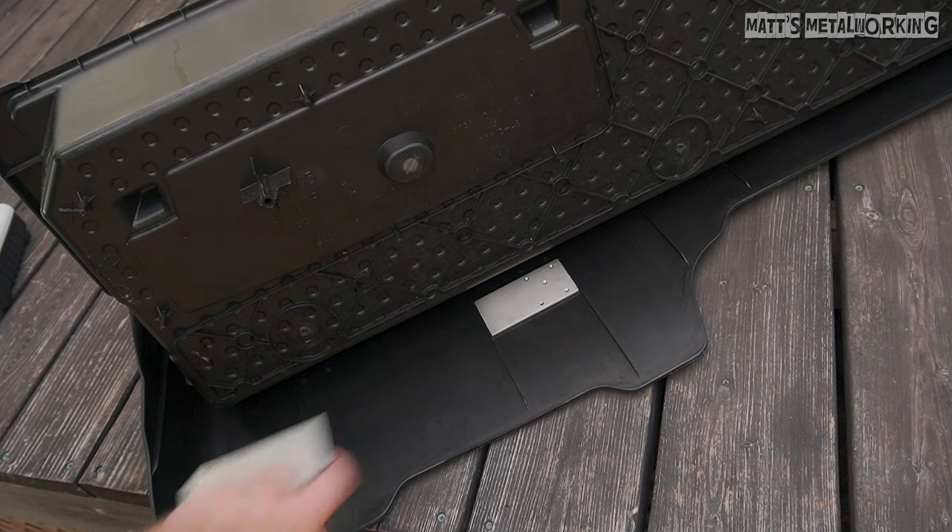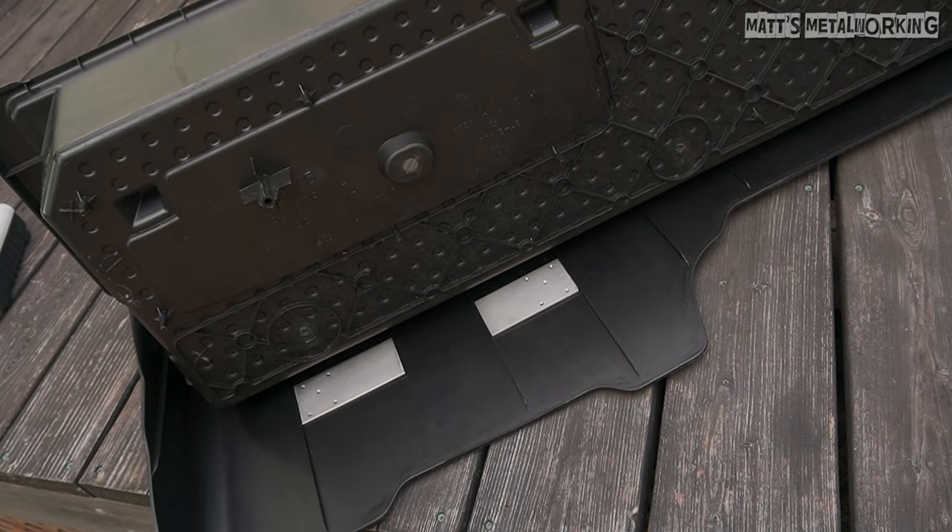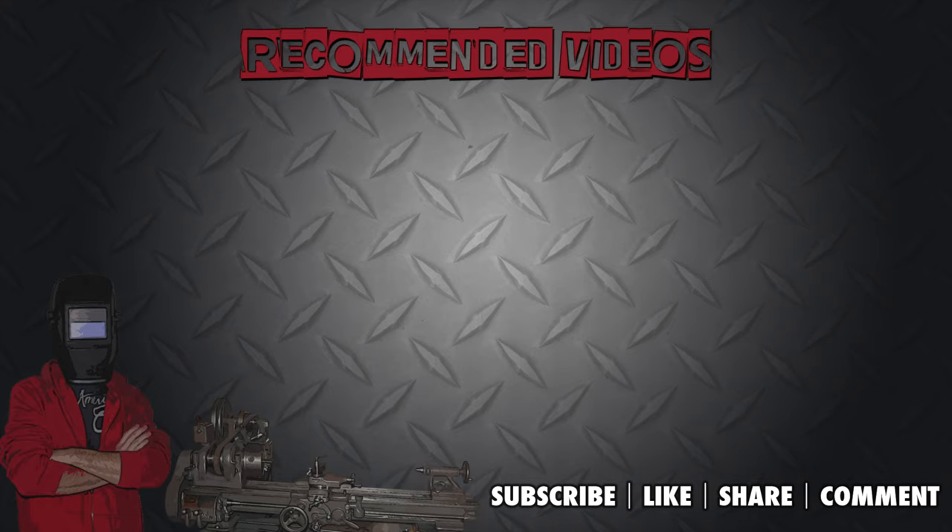This concludes my video. If you enjoyed it, please leave a comment below and throw a like my way. Don't forget to subscribe to my channel for more metalworking videos. Thank you for watching.